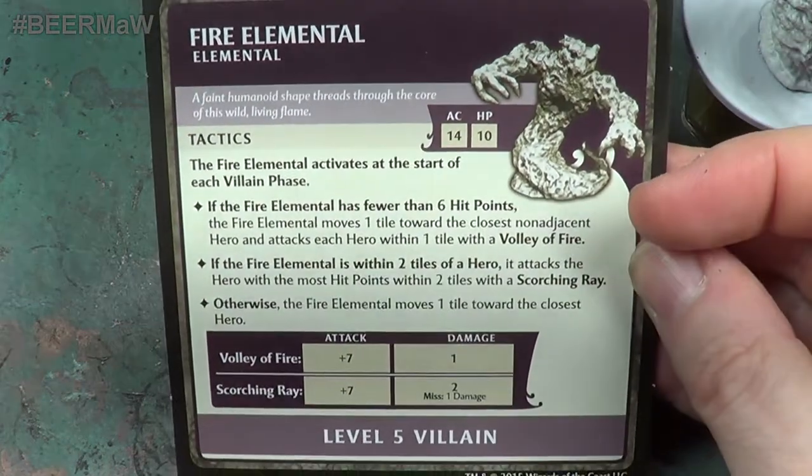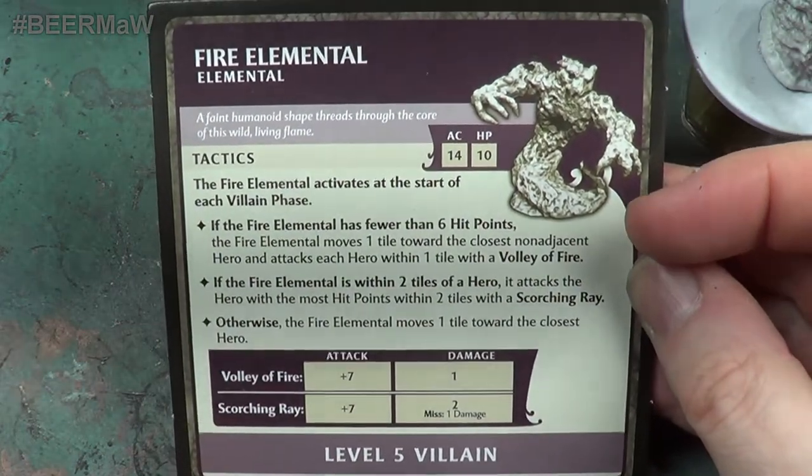This one however is fire - it's the fire elemental, which is this card. So let's do exactly the same as we did before, shall we?